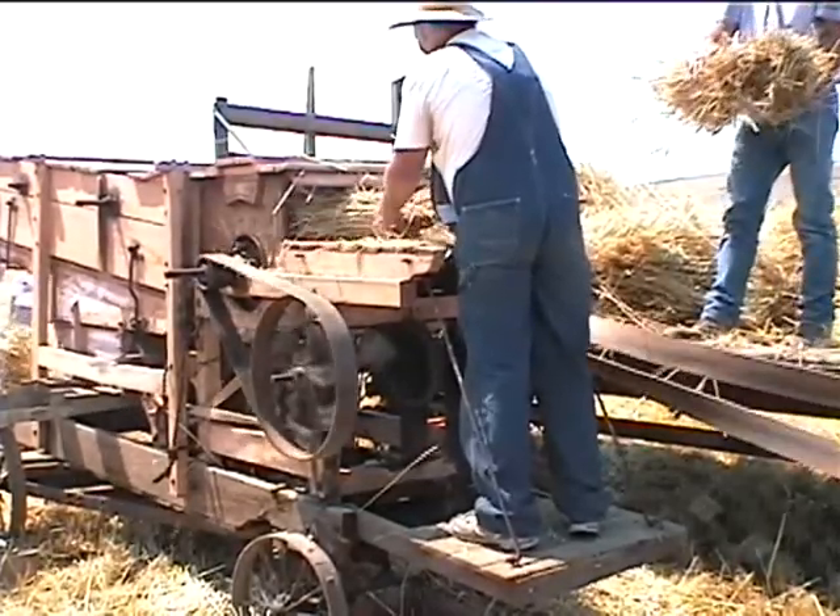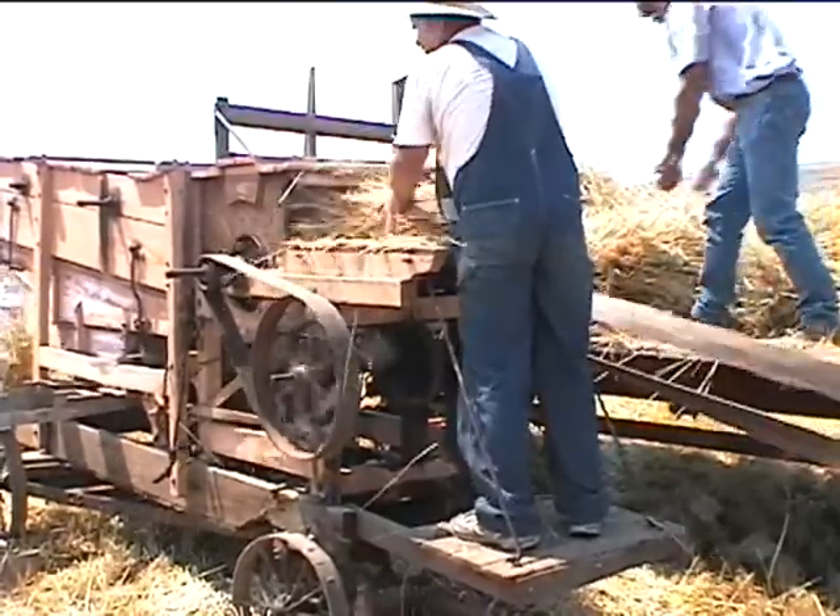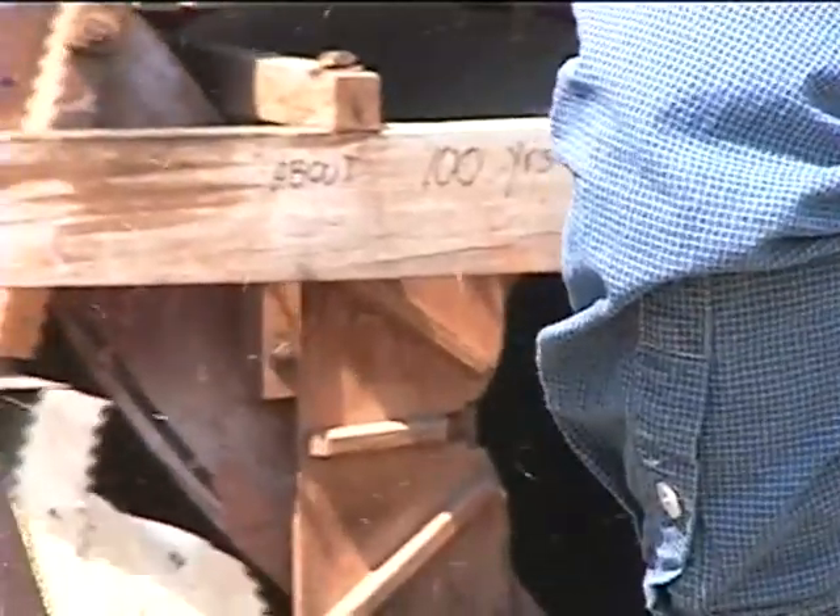What's he doing anyway? What's he doing? That makes the wheat come off. He's about a hundred years old.